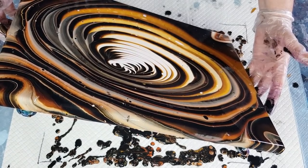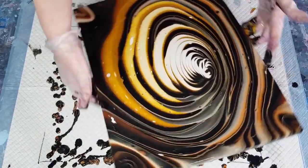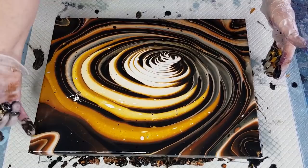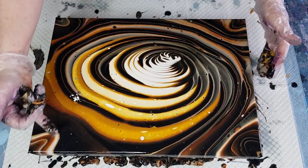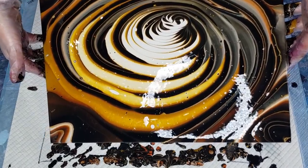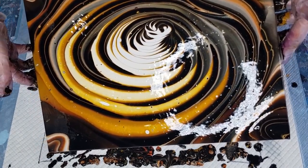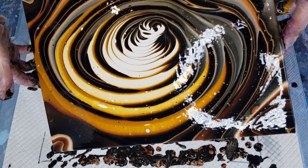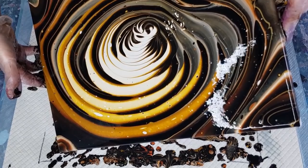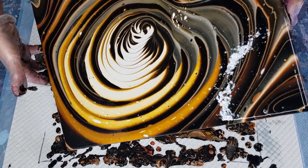Bring it back to the middle and then have a little look and see if there's anything I want to change. Turn it around so you can see a bit better. Still need to bring it back to that corner — I think I might take off that corner so it's just chocolate brown, because I don't really like what that loopy loop's doing. I do like this area up here more — just get that little corner to go off.